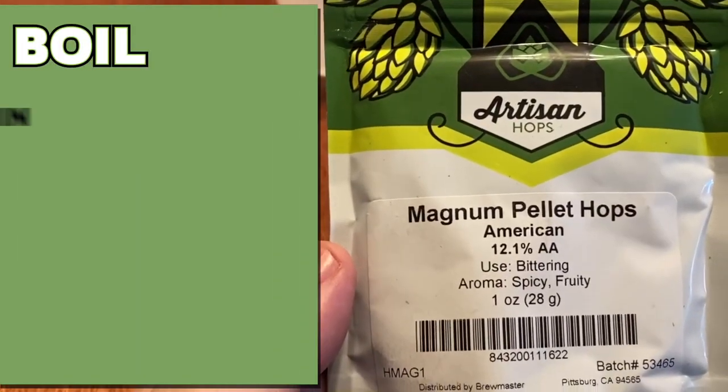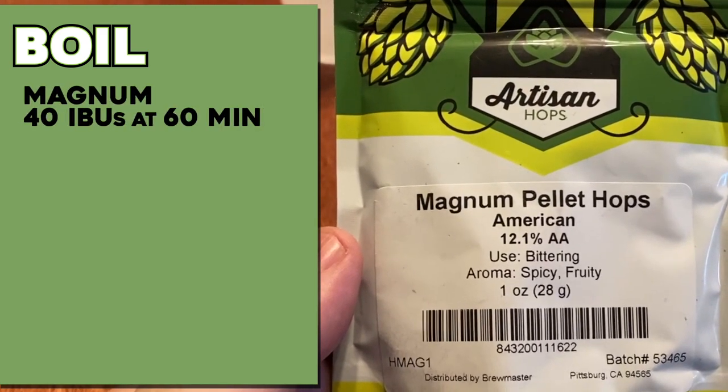This beer is focusing on the Brew One hop. I do want to give a little bit of a bitter backbone to have this beer taste like a beer, and I think by doing that it's going to give me a better idea of what the Brew One does altogether, as well as trying to drive that pineapple flavor out of the hop. So the first addition in this boil is going to be 40 IBUs of Magnum hop — a very clean, very straightforward bittering hop. Now the rest of the hop additions are all going to be Brew One, and I'm not really worried about IBU measurements. I just want to load this thing up with Brew One hops in the aroma and flavor additions and try to drive that pineapple flavor out of them.